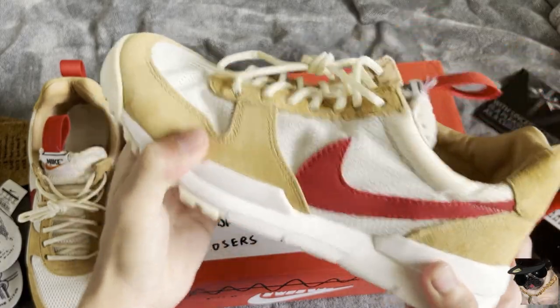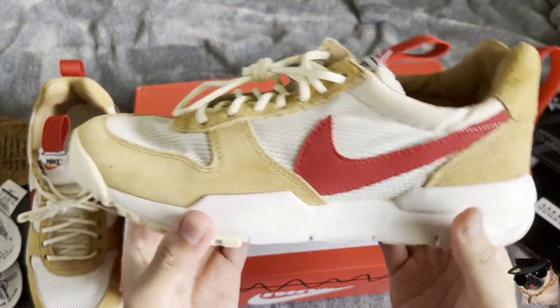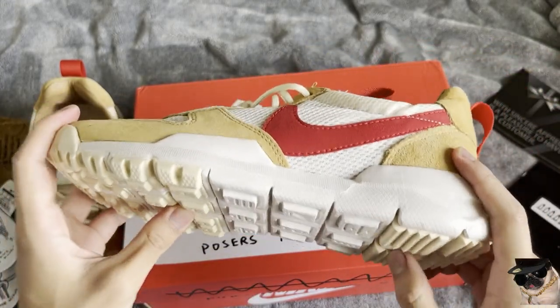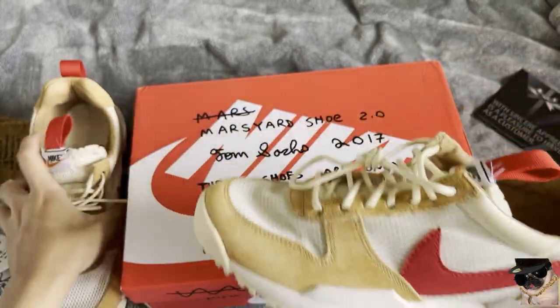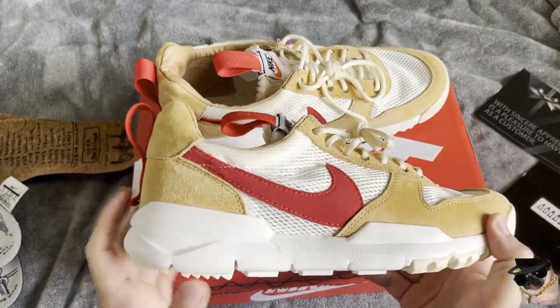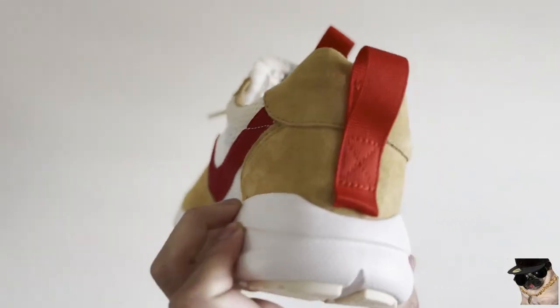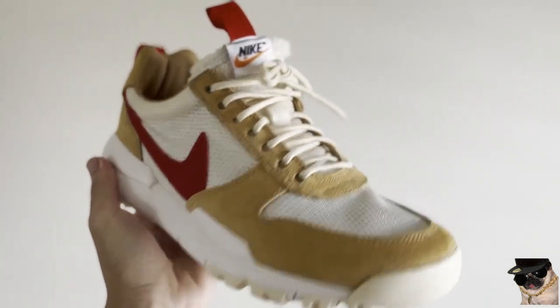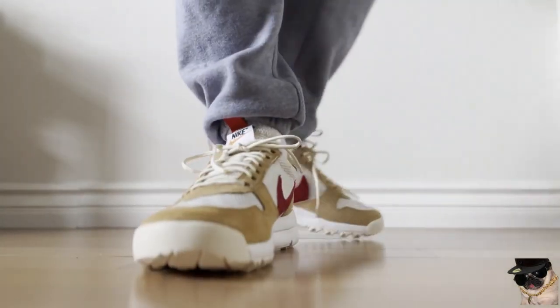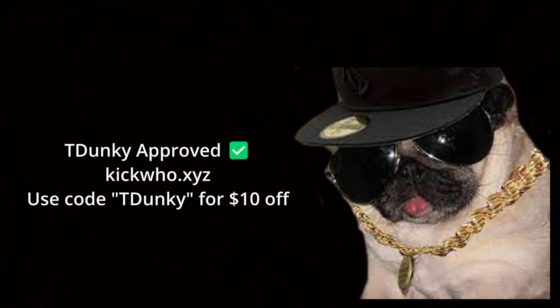The shoe is very nice — super good structure, very good traction on the bottom. The sole is kind of hard though. I don't know if it should be mushy, but it's really structured. I thought it was going to be more comfortable, but yeah, it's okay. That's the Mars Yard. These are from Kick Who — I feel like you should go to Kick Who if you want to pick these up. Here's the on-foot and B-roll. We'll see you next time.